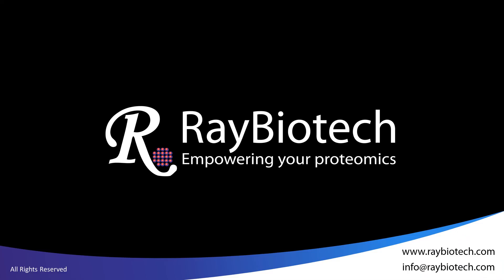For more information about selecting the right antibody array for your study, or comparing mass spectrometry and antibody arrays for protein profiling, please check out the links below. If you have questions about antibody arrays, you can visit our webpage at www.raybiotech.com or email us at info@raybiotech.com.